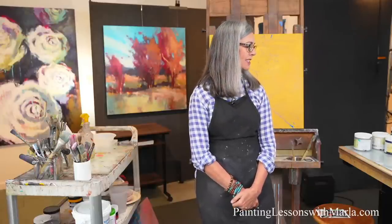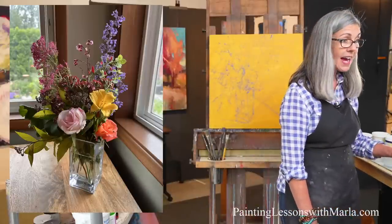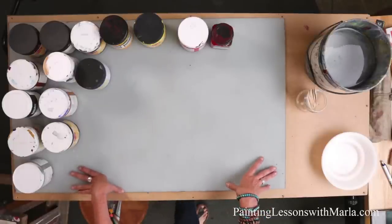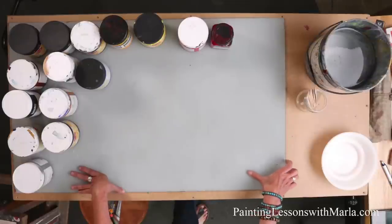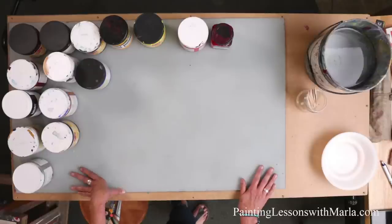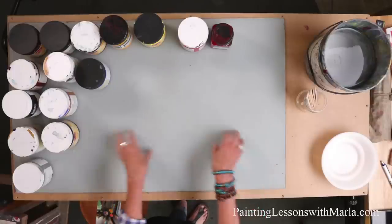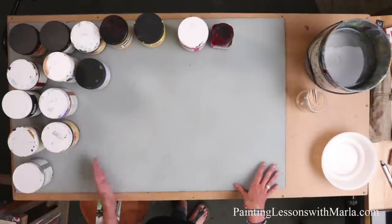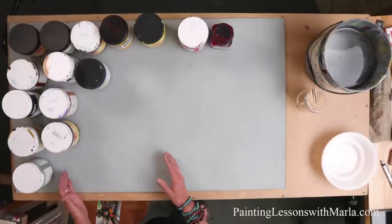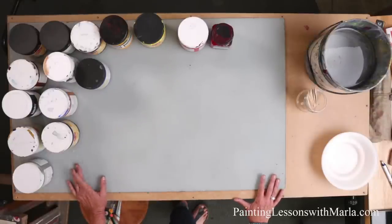Let's talk about the palette. This is a piece of thick glass from IKEA — it's a coffee table glass insert. You can buy just the glass at IKEA. What's good about it is it's got a nice smooth edge already taken care of, and it's pretty thick, which is good for the studio. I painted the back of the glass with a middle gray so I have a nice surface to mix on. I have several different glass palettes in different sizes.